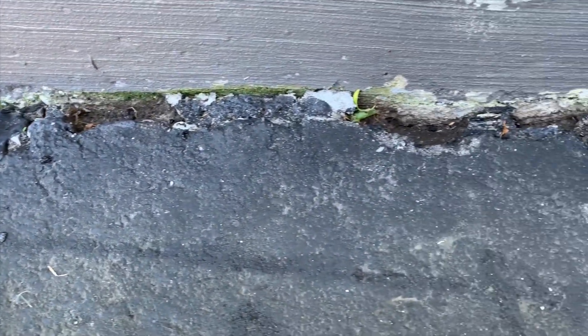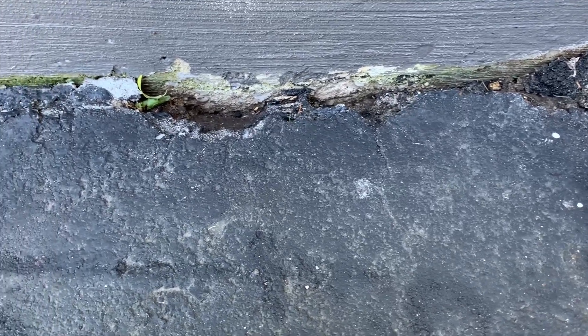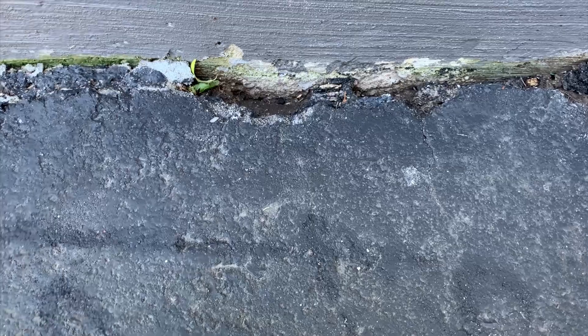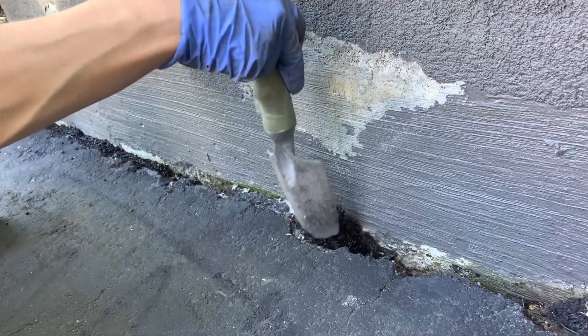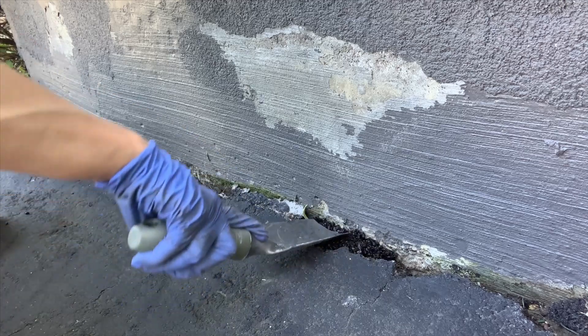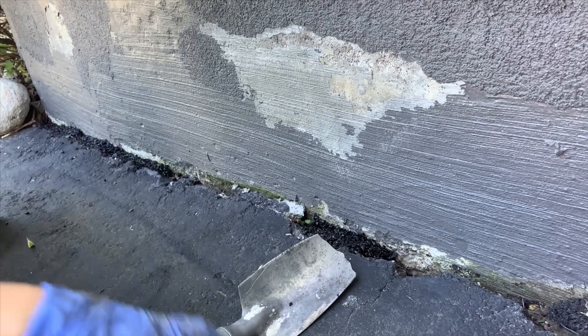So along the edge of the driveway here, I've got some pockets that I get weeds growing out of. I've power washed this and let it dry overnight. So I'm going to be using an asphalt pothole filler on this. I'm starting off by just dumping some in, and then you press it down really hard, getting the leaves out.